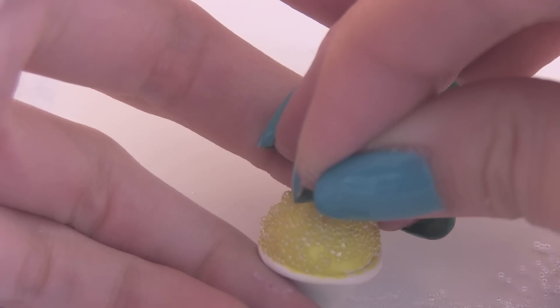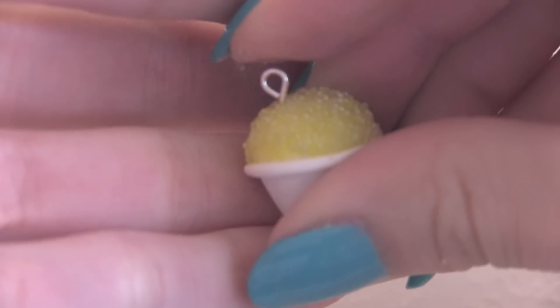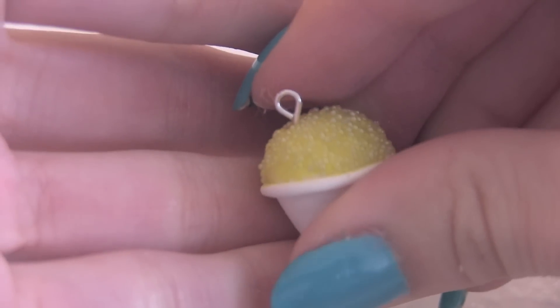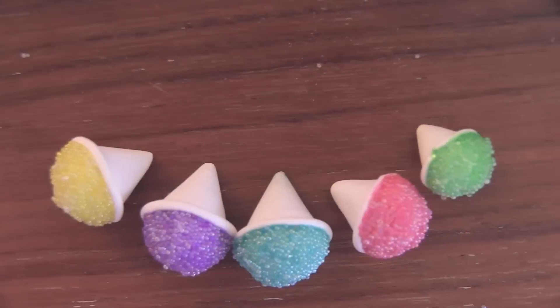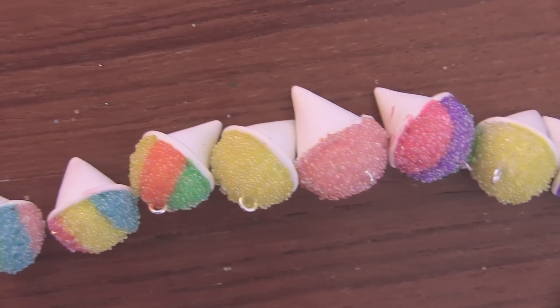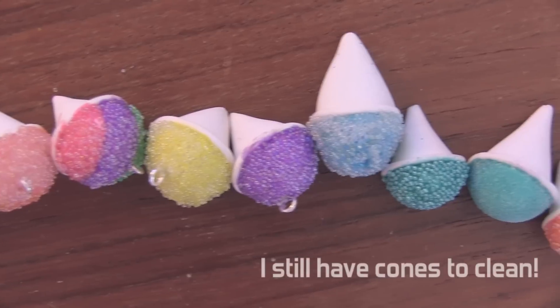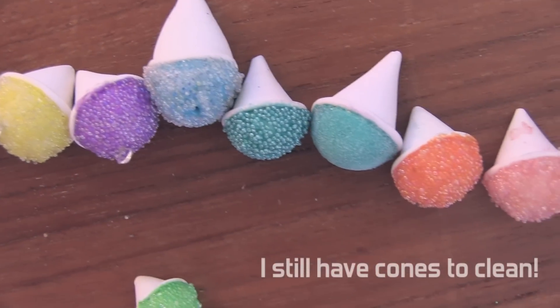For my charms that I poked a hole in before I baked, I'm just going to add some E6000 glue to the end of an eye pin and poke that in right now. And then we're done.